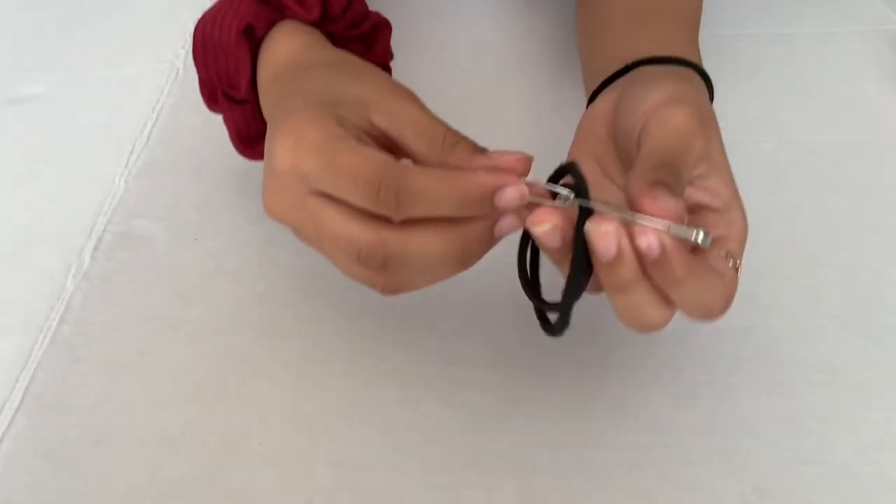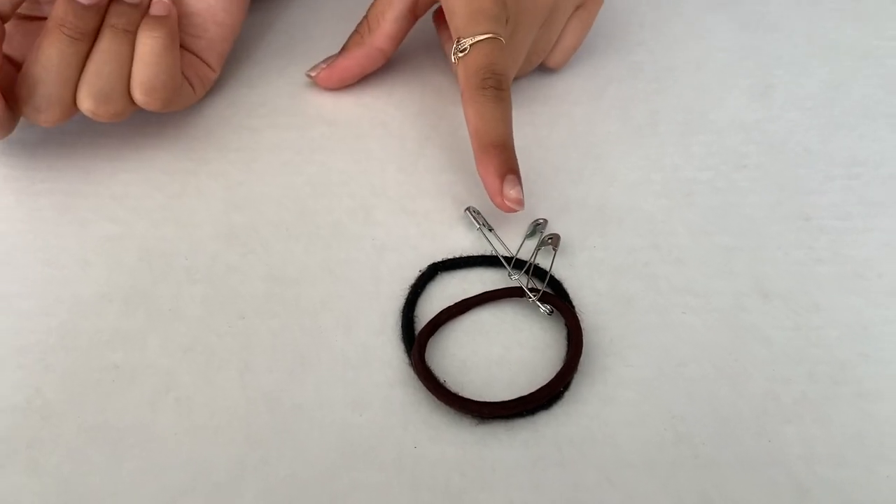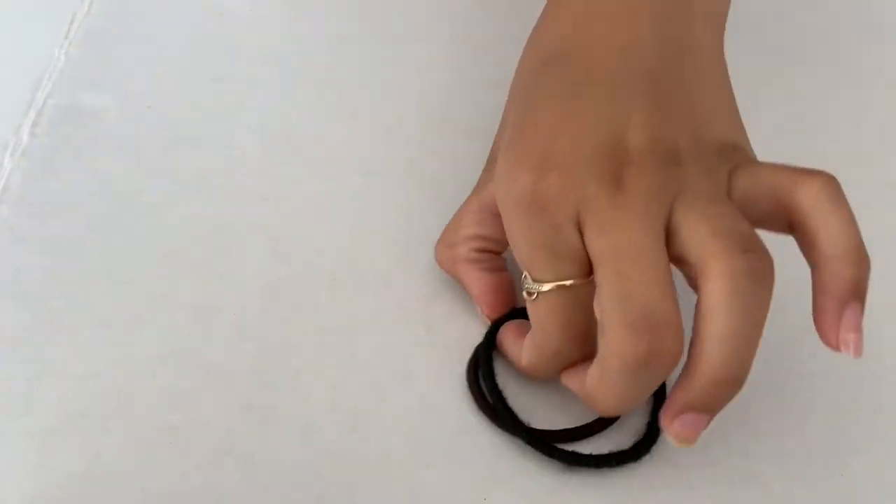The next thing I have are some safety pins and rubber bands. These are great in case your shirt seam or stitching breaks — you can use a safety pin to pin it back, or if a button falls off. The rubber bands are for tying up your hair, maybe for gym class, or if you're doing arts and crafts at school and don't want paint in your hair.